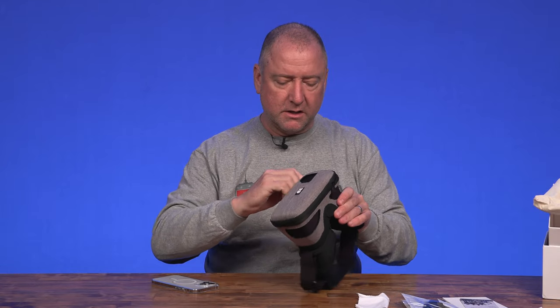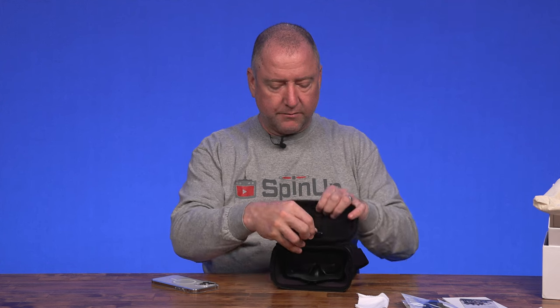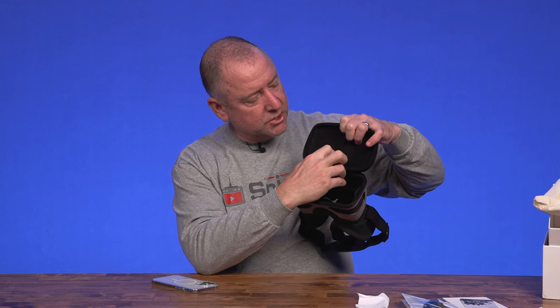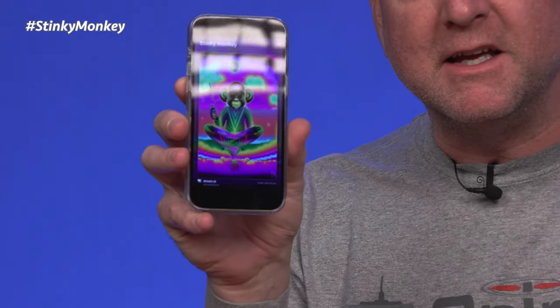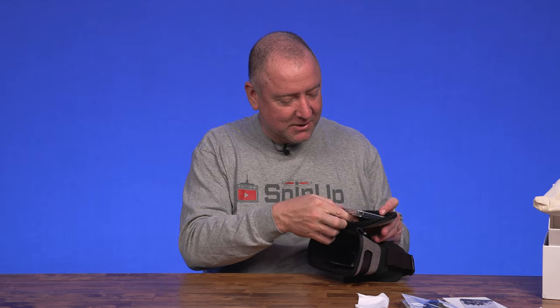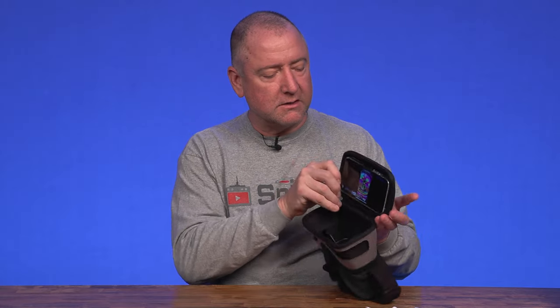There's a zipper — unzip it — and it has these little clamps here, and the clamps actually have a bungee inside them. This is what's going to actually hold the phone. I'm hoping I can put it in there without taking my phone out of the case. I've been using some AI artwork recently, so I'm going to pull up my AI artwork — I typed in 'stinky monkey' and that's what came up. Let's see what the stinky monkey looks like in the drone mask. I did not have to take my phone out of the case, and this is an iPhone.